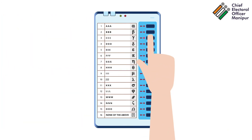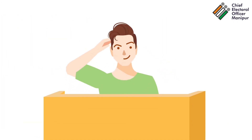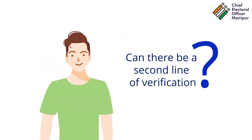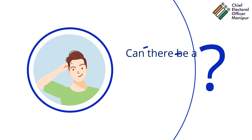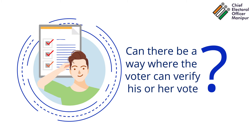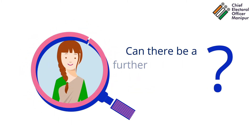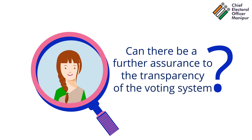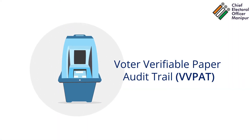These facts aside, the question that is still being asked is: can there be a second line of verification in the vote counting system? Can there be a way where the voter can verify his or her vote? Can there be a further reassurance to the transparency of the voting system? That's where the VVPATs come in.